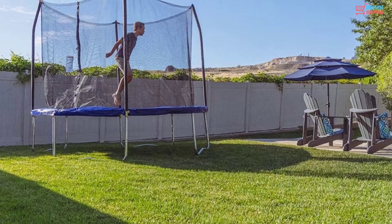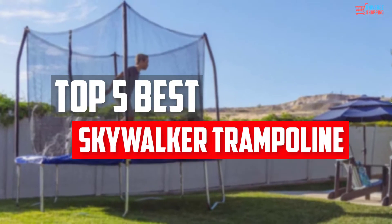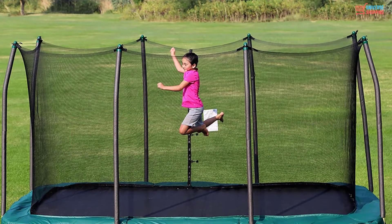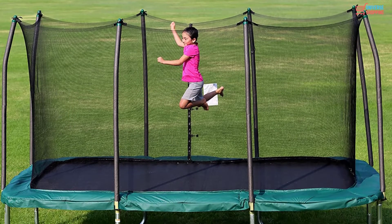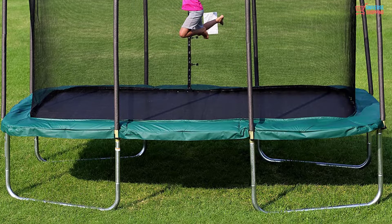In this video, we will look at the top 5 best Skywalker Trampolines available on the market today. We made this list based on our personal opinion, hours of research, and customer reviews. We've considered their quality, durability, features, and more.